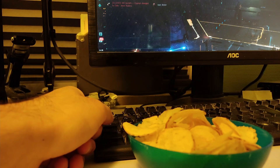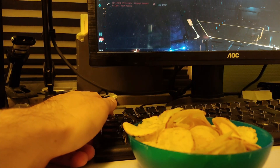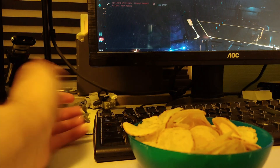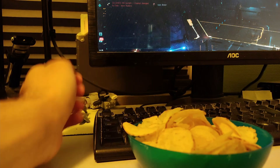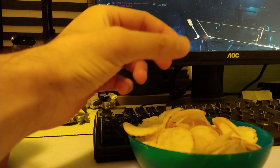Hello everybody, my name is Aceface. Has it ever been the case that when you play EVE Online you like to eat crisps — or as Americans say, potato chips — and it becomes annoying when your F1 key gets very greasy because you have to furiously press it all the time when you're in fleets, and it gets greasy from eating all these crisps all the time?